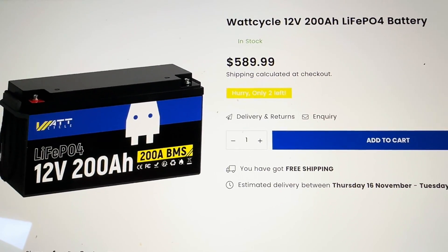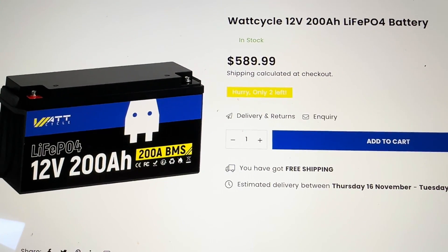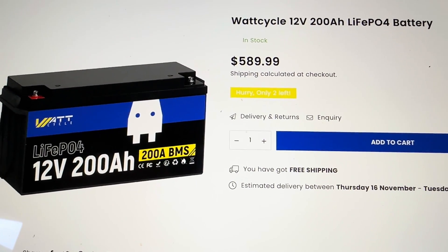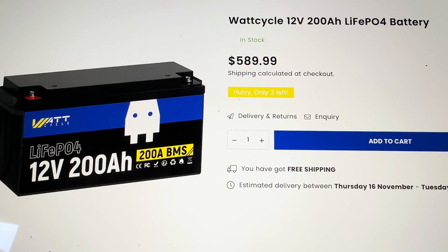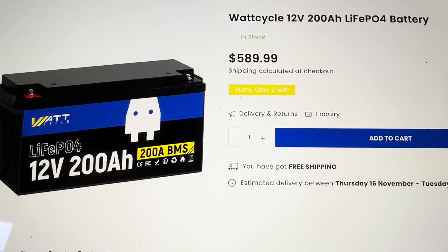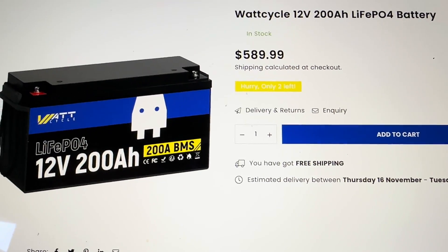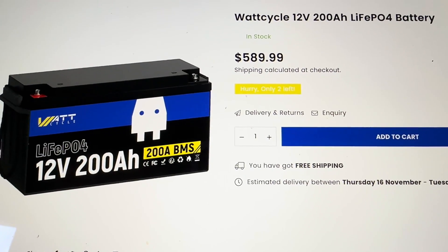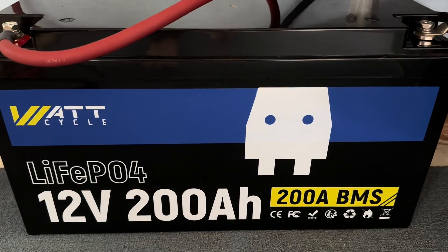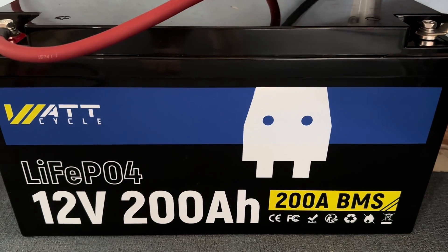Taking a quick look at their website, you can see that this battery is currently listed for $590, which is a pretty good price for a battery of this size. Down in the description, you'll see a code for 10% off through this channel, so that's going to knock it down closer to $500 for a 200 amp-hour lithium iron phosphate battery — which is very reasonable. And this does come with a five-year warranty, so that's backed up with a pretty decent warranty as well.